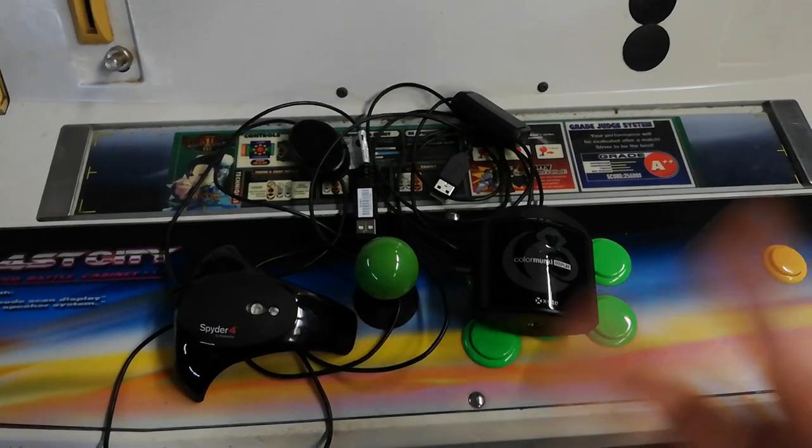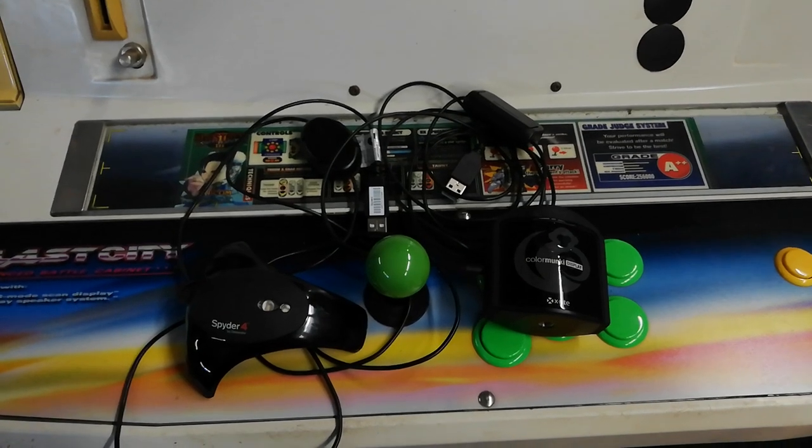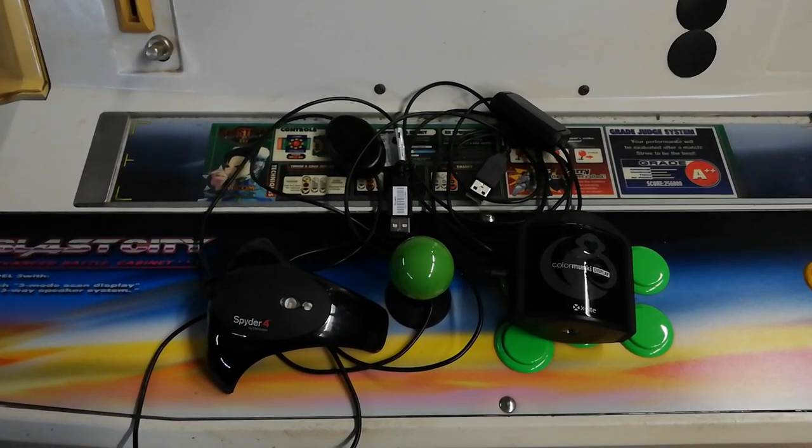That's a bit of a bummer because it is quite a cheap device, which would be perfect for retro gamers who don't want to spend thousands. A device in the $100 to $200 range is pretty acceptable for the sorts of accuracy that we need.